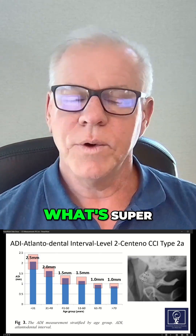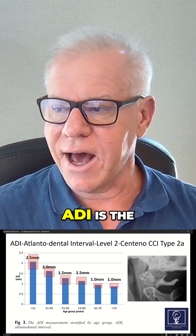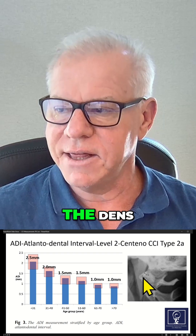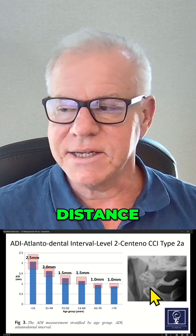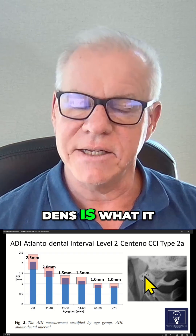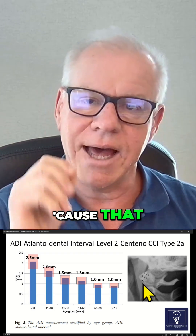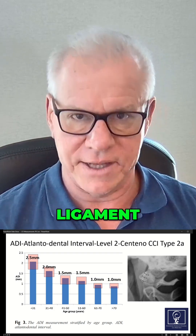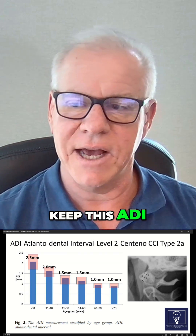Notice what's super fascinating about this measurement. Remember, ADI is the distance between the atlas and the dens, and it's being measured right here. That distance between the atlas and the dens is what we're measuring, and normally it's measured in flexion because that stresses that ligament — this is the transverse ligament that helps to control or keep this ADI small.